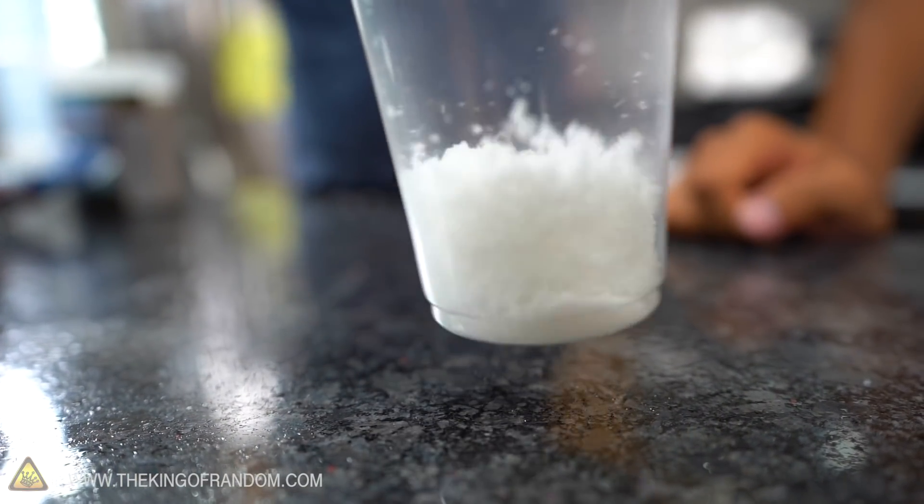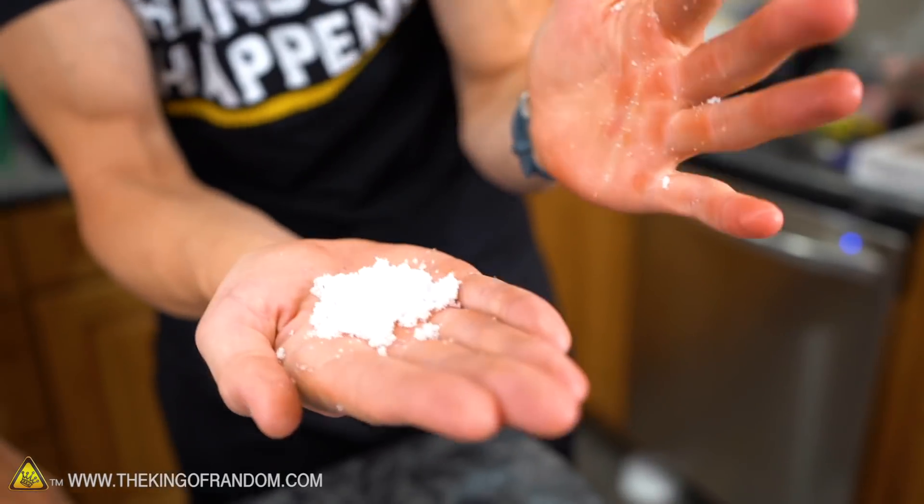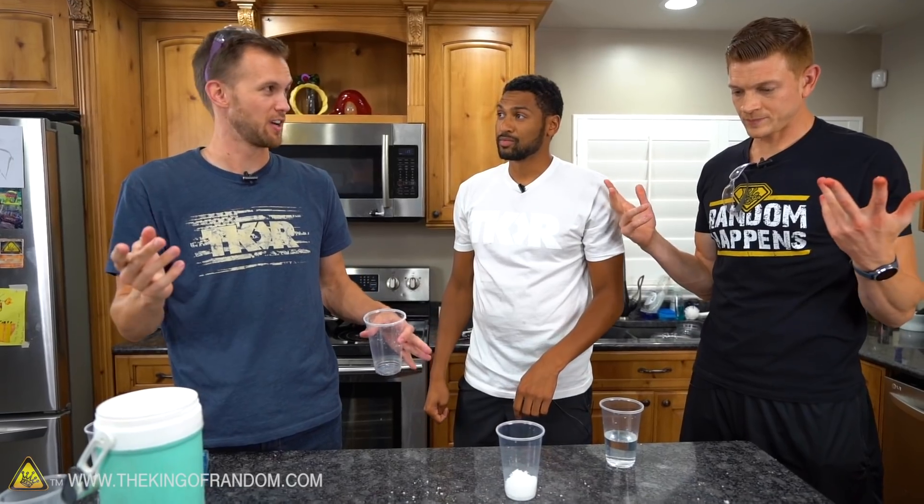I guess the next step is to go ahead and make some snow and throw that on our small scale model. The idea is that we're gonna have the liquid nitrogen, put that on top, and then pour hot water on top of that, and it's just gonna throw liquid nitrogen and snow everywhere. That's the idea.